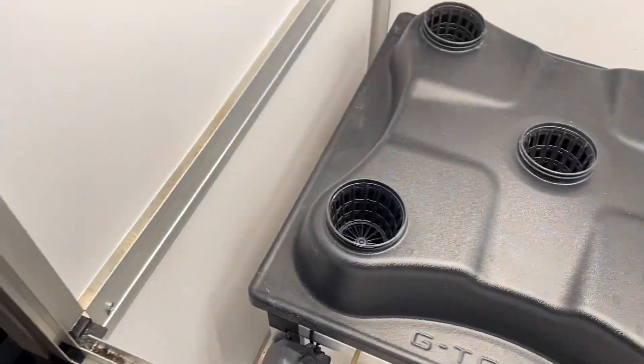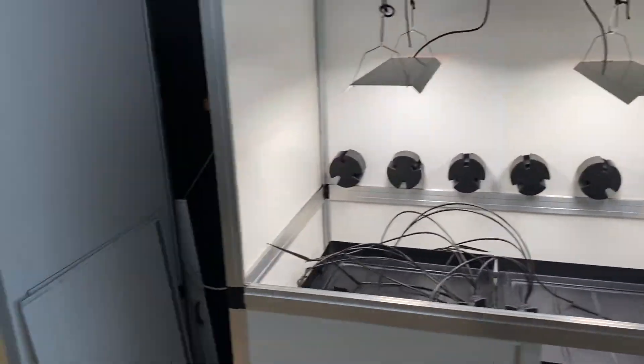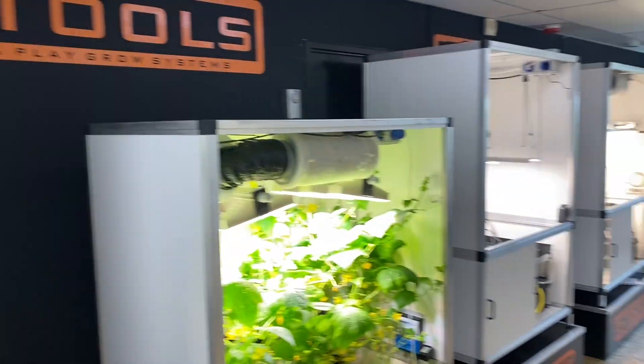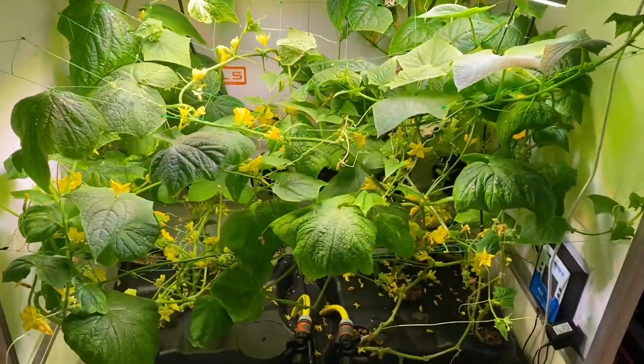So the three growing modes are: hydroponics, soil drip, and soil ebb and flow. By the way, these are our cucumbers — also being grown hydroponically.